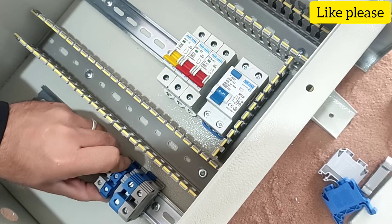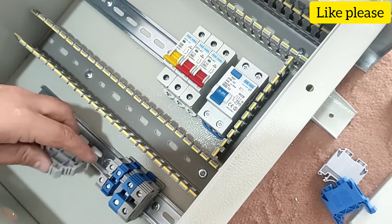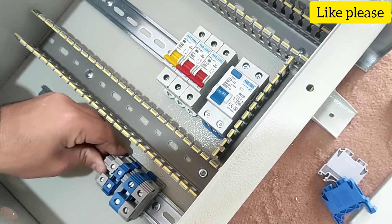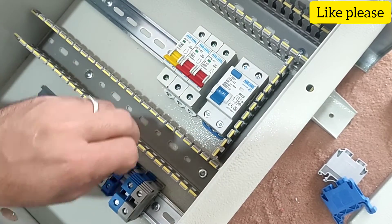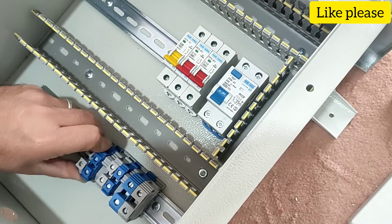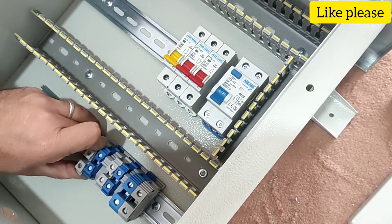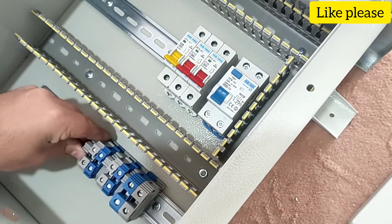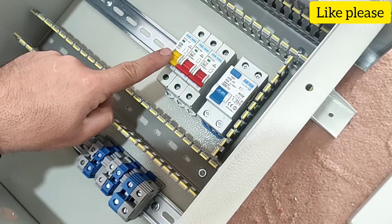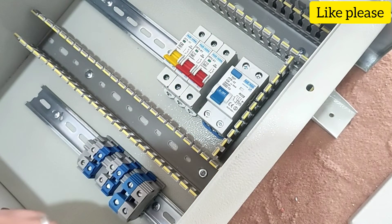This is for the first output, and this is for the second output. The third single phase output is connected to the single phase circuit installed on the electrical panel.